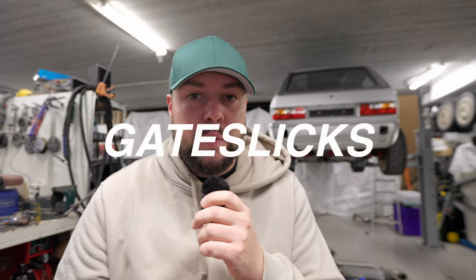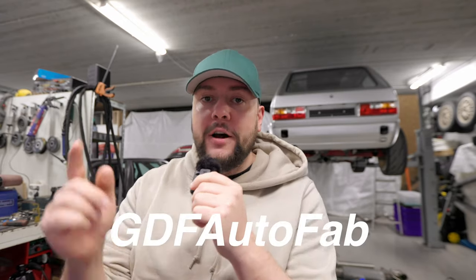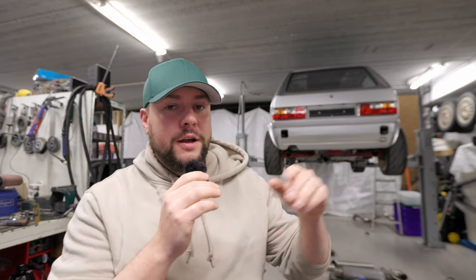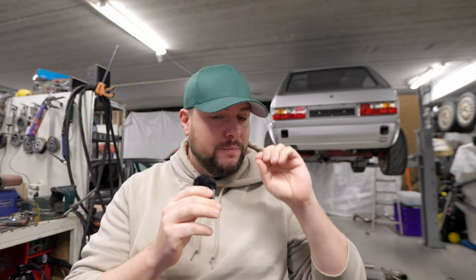Making your own all-wheel-drive Mark 1 just became a thousand times more easy, and let me tell you why. This company GDF Autofab just made these brackets to make your all-wheel-drive subframe in the rear fit to your Mark 1 Golf like bolt-on.